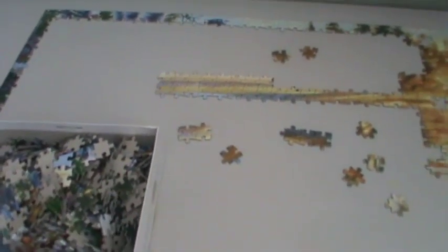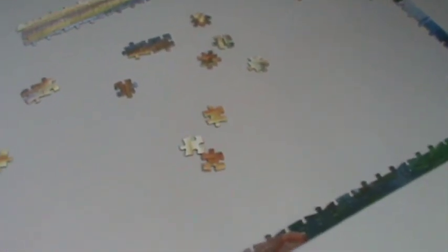Spreading them out will help me pick the pieces and see where I want to go next. I have laid out some more puzzle pieces from the puzzle box. I'm going to go through and pick out some of my oranges — the lighter pieces — and use them to help complete the puzzle. I just keep going and keep adding pieces.